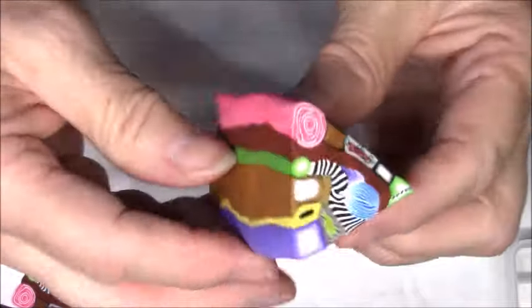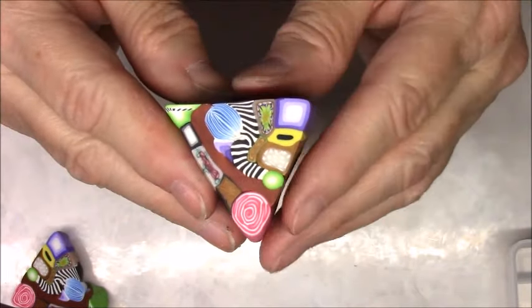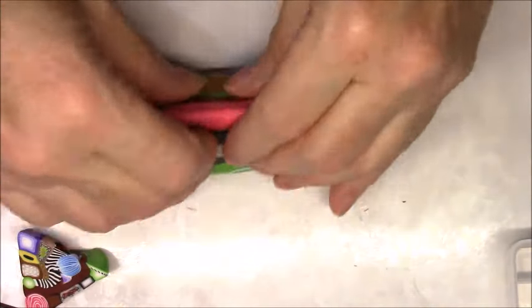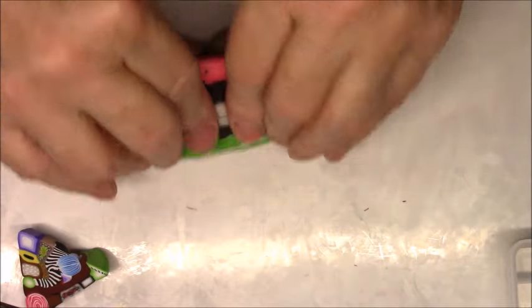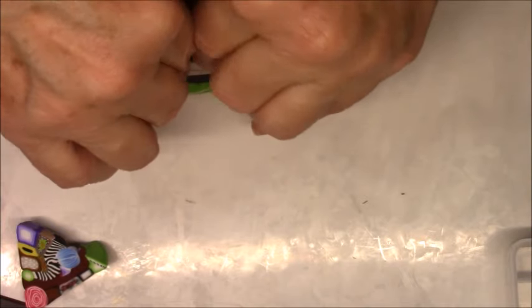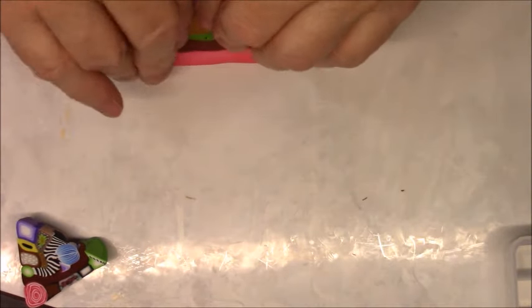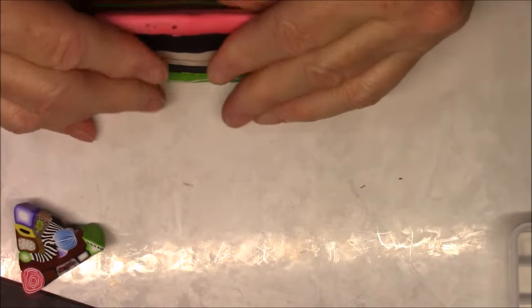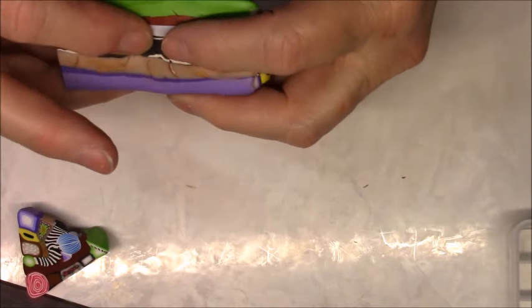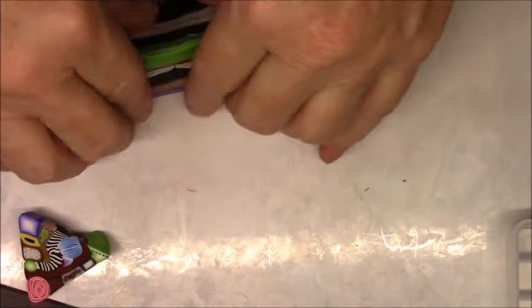I can reduce it down - just press down in the center, all the way around. After you get the center moving then you can start going out and it will start to get longer. This is getting to move a little so I'm going to start stretching a little bit. We just need it long enough to cut into six pieces - about two and a half inches. Let me cut the ends off first so we can see exactly what we've got.